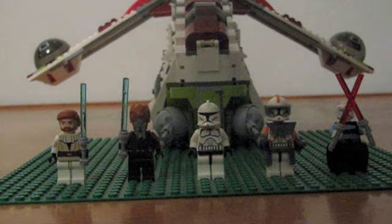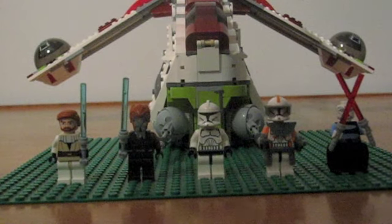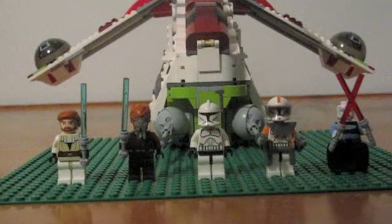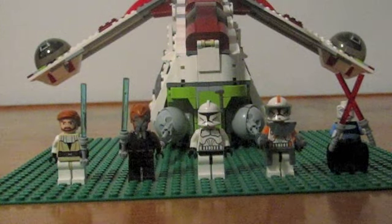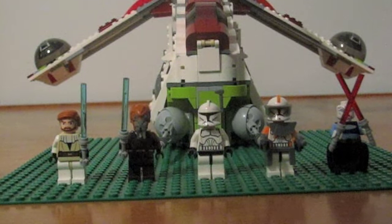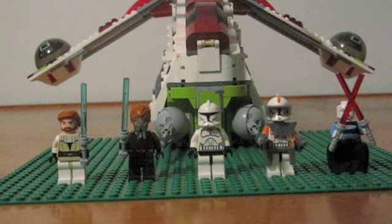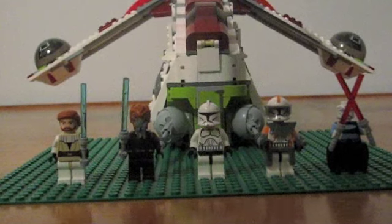Hello, this is Lego Reviews, doing the review on the Republic Gunship. This set is for ages 9 through 14, it has 1,034 pieces, and it is $119.99, which is a bit overpriced for what it is.